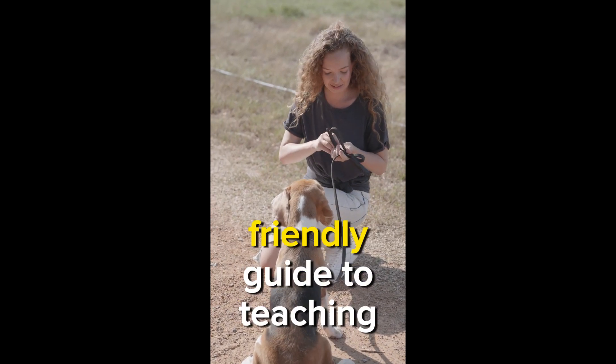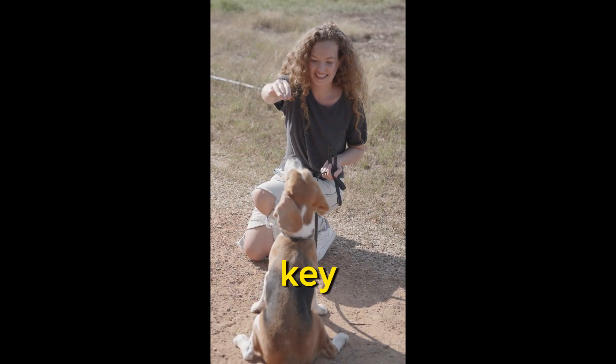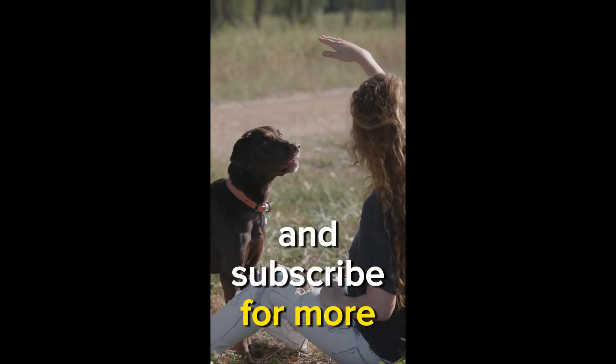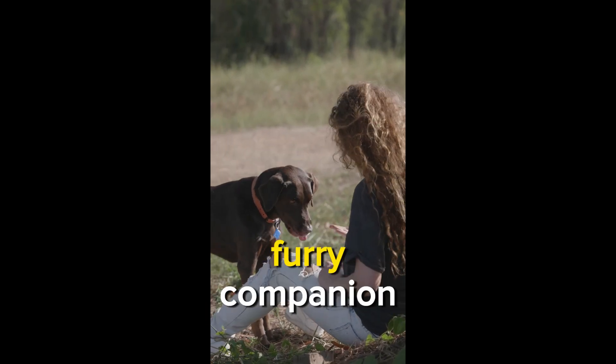As we wrap up this beginner-friendly guide to teaching your dog to stay, remember that patience is key. If you found these steps helpful, don't forget to hit the like button and subscribe for more insights into dog training. Here's to a well-behaved and happy furry companion.